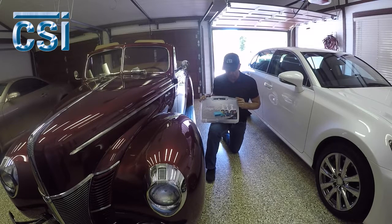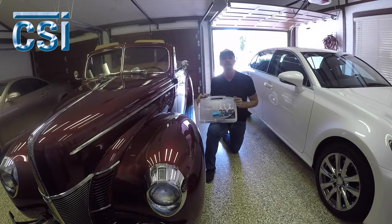Our clay is formulated so it doesn't affect the surface, but it will remove all surface contamination from bird droppings to fallout. The kit also includes a tire applicator and a pack of microfiber towels — everything you need to do your detailing in the garage or in direct sun. Today we're working inside the garage because the lighting is really good. We should have this car done in probably 30 to 45 minutes.